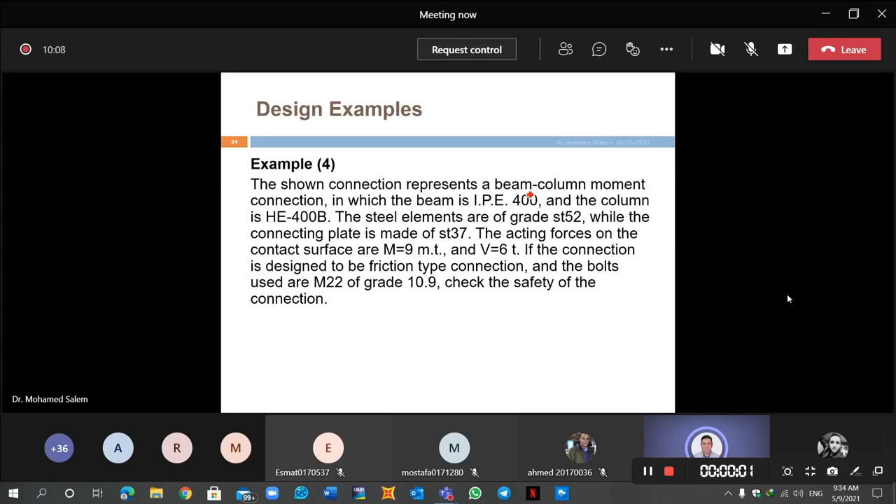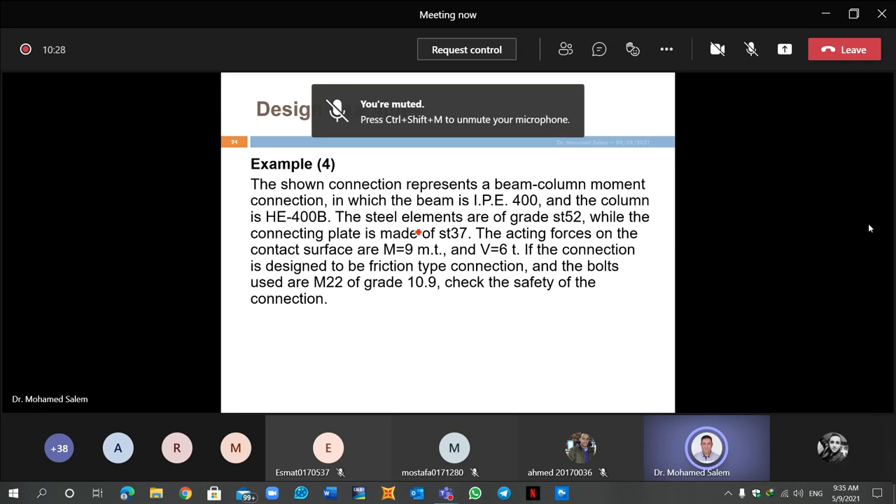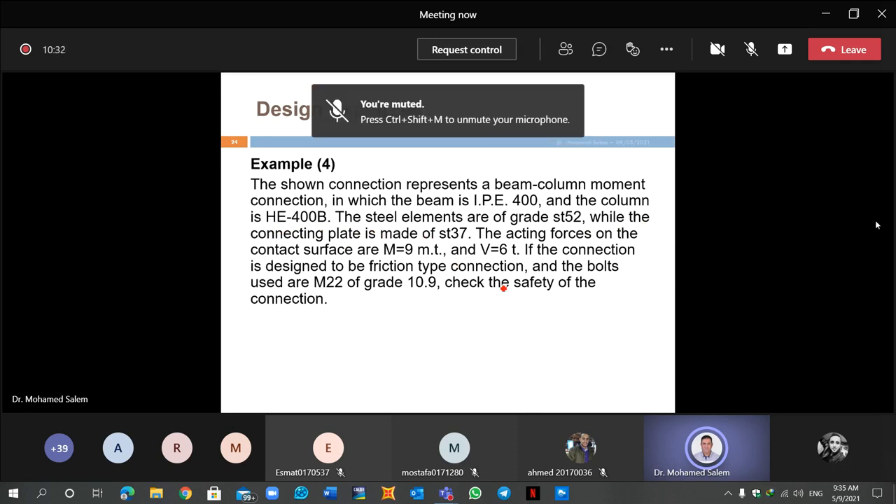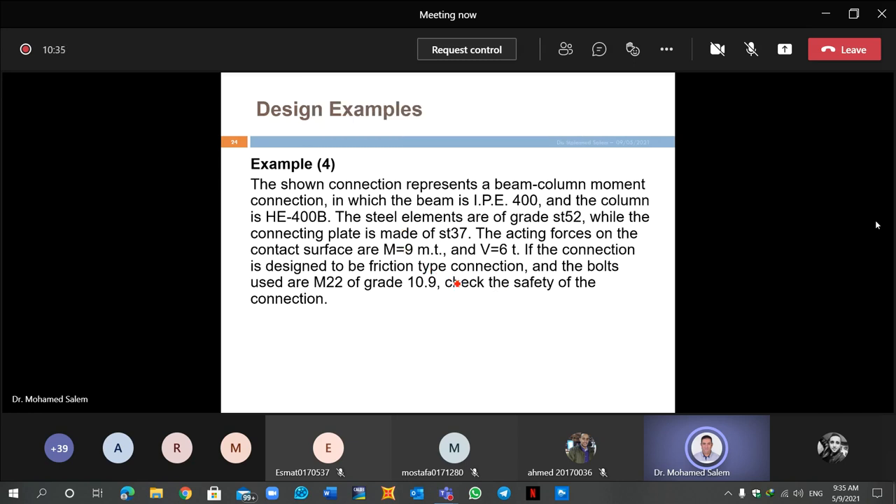The connection is between a column and a beam. The beam is IP-E400 and the column is HE-400B, which is called broad flange I-beam. Steel elements are grade 52, and connected blades are steel 37.